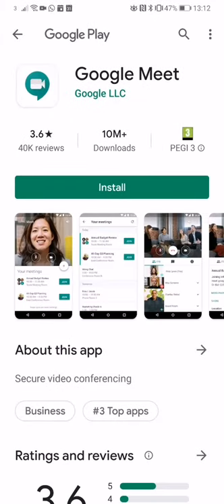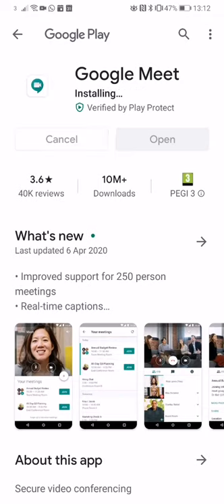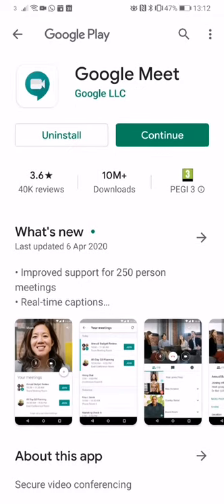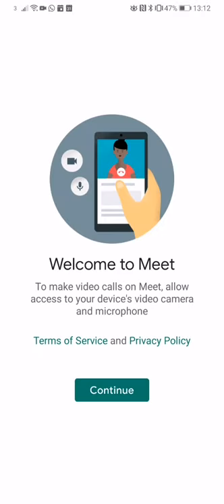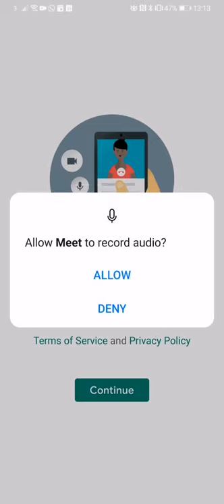It will come up with the request to install, so install from your app store. Then we want to continue to the meeting. There are some permissions — welcome to Google Meet — so we want to continue there, and we want to allow it to record video, which will enable the video call, and we want to allow it to record audio.